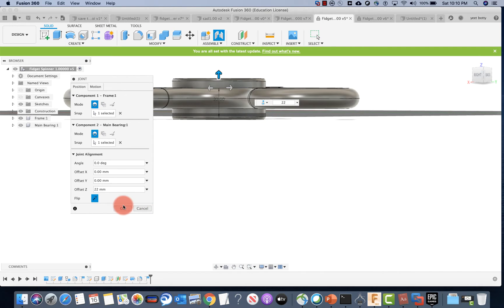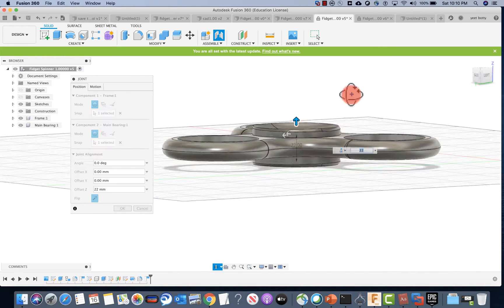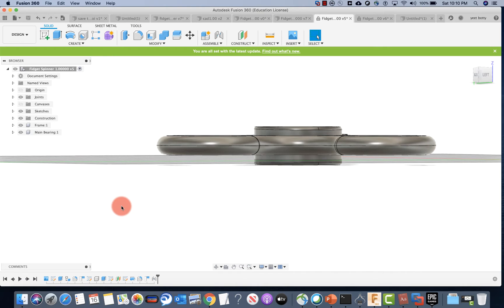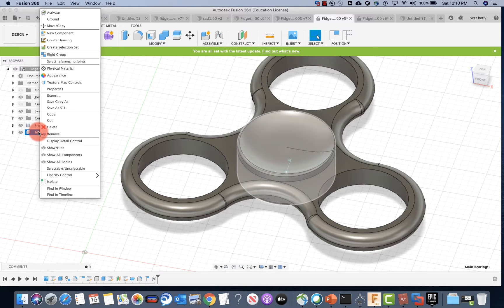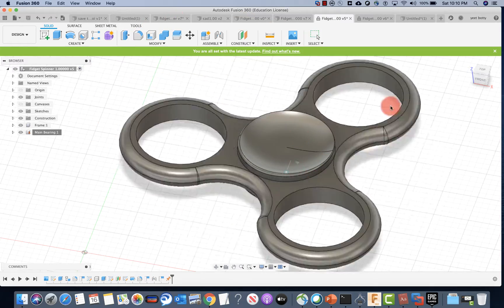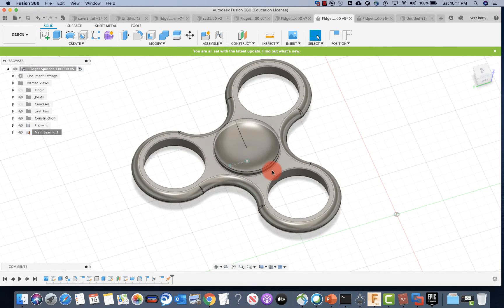You have to see what exactly works for you — 22 is working for me, but your scale may be different, so look into that and try to see if this is kind of in the middle. It doesn't exactly have to be the middle as long as it looks close. Once you're done, you can press OK. Now this is moving so you can test it. What I want you to do is over here in the browser section, right-click main bearing and have it set to ground in capture position. Once it's grounded it can't move, so now you can see the spinning mechanism. Just click this and drag it in a circular pattern and you'll find out if the spinning mechanism works.